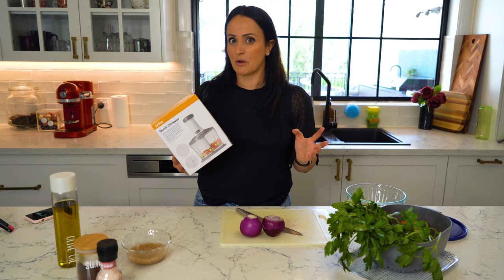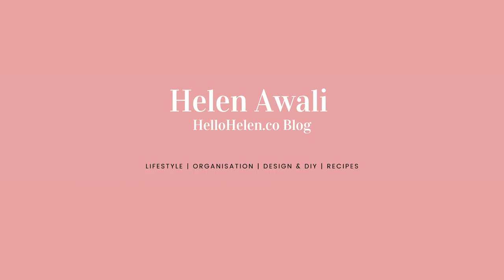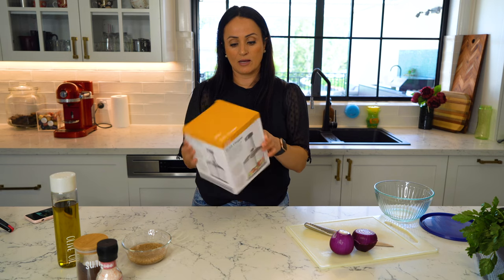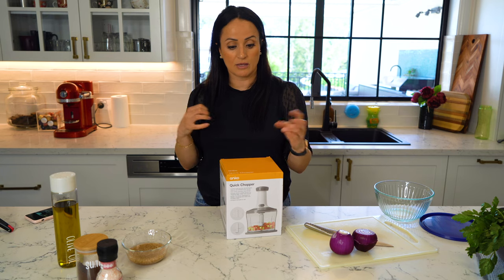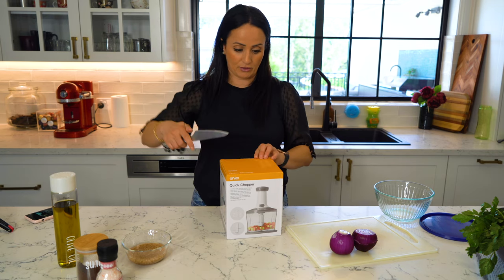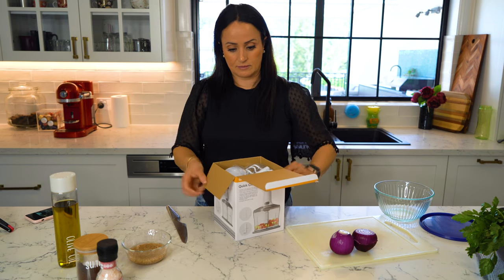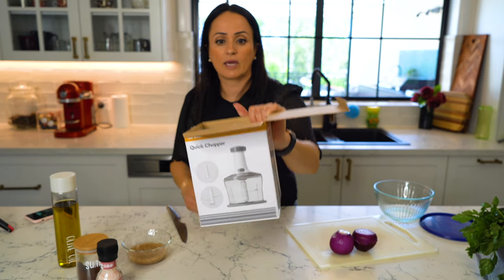So you guys can see for yourself if it's a fail or not. Let's get started. This is the ANCO quick chopper — I think there's a couple of varieties. I've got the large one; they also have a smaller pull-style one. I thought I might as well get the big one and go from there.